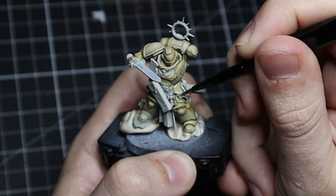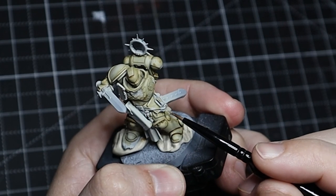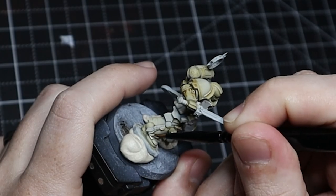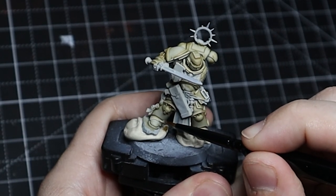If you really want to push this further, you could take a white — White Sands from Scale 75 or an ivory — and come back to do a more fine and focused edge highlight. That would make it look even better and add so much more depth.